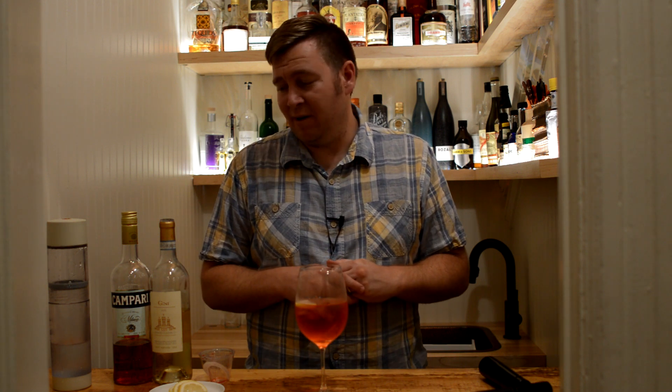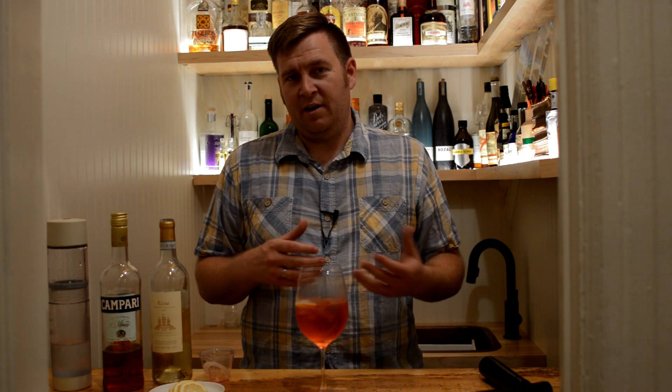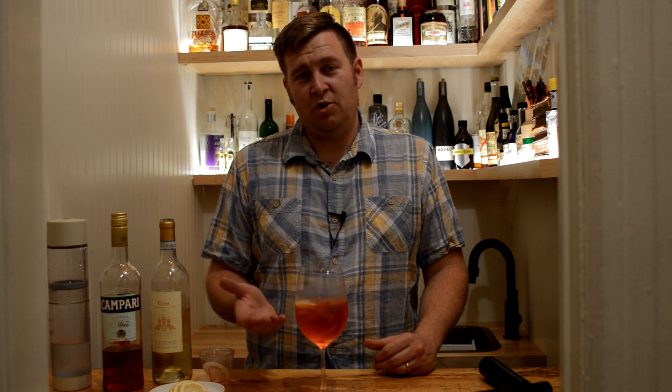I mean, you gotta like Campari obviously, because it really comes through. But the low ABV I think makes it really drinkable. It's great for a warm, hot afternoon. It's just a little simple drink but it's kind of a twist on a spritz — a little bit more flavor to it, a little bit of a kick up.